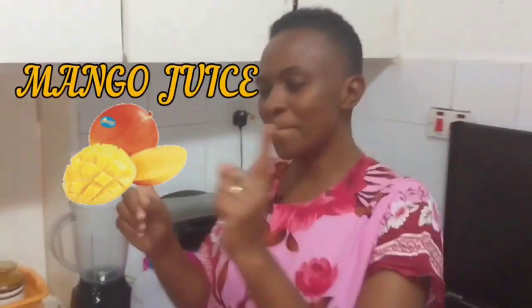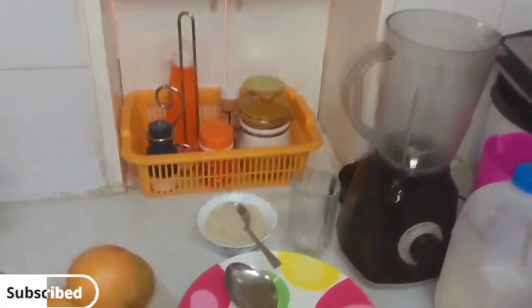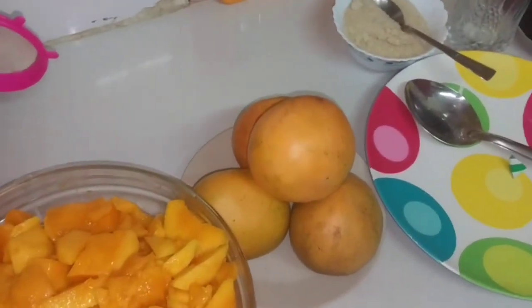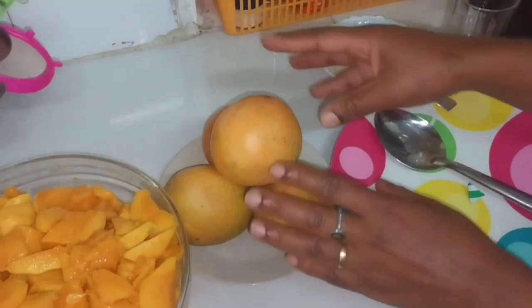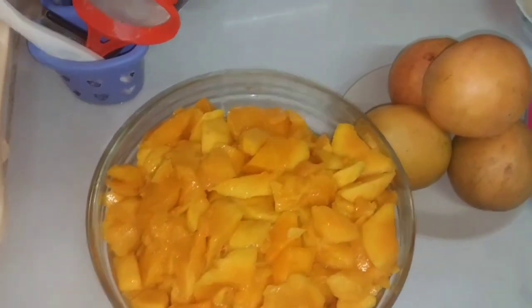I've decided to start the new year with something sweet, and I'm doing mango juice. In January there are so many mangoes in the market, so I've decided to do mango juice. Let me show you my recipe. Here we have mangoes — these are peeled mangoes that I've prepared.